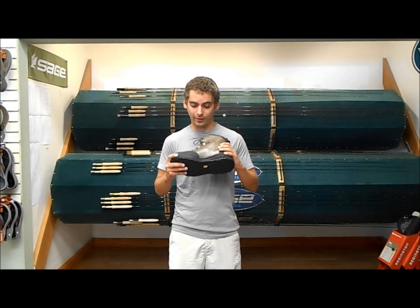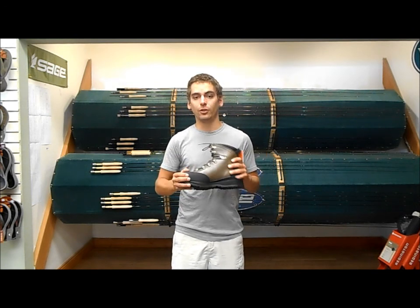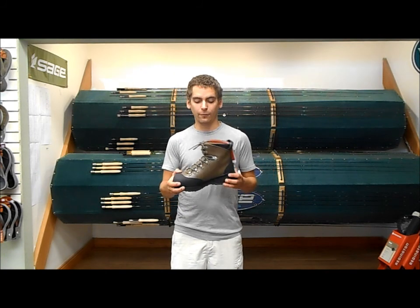And like I said, bang for your buck, this is a great boot. It's extremely comfortable, it has synthetic material in all the main abrasion points, including full grain synthetic leather for the rest of the boot.